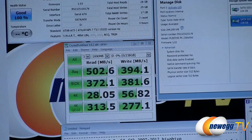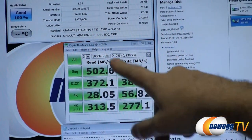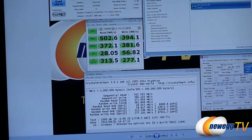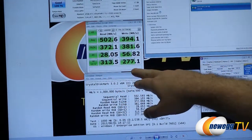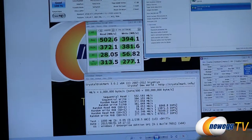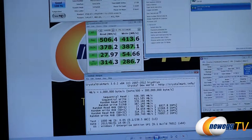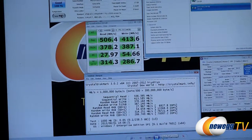Next up is CrystalDiskMark, a very popular and simple-to-download test, run here in incompressible zero-fill mode. We hit 502 megabytes per second for reads and 394 megabytes per second for writes. The 4K and queue depth 32 tests show 76,000 IOPS and 67,000 IOPS for random read and random write respectively — also quite nice. Running in standard mode with compressible data gives a small boost on the writes.